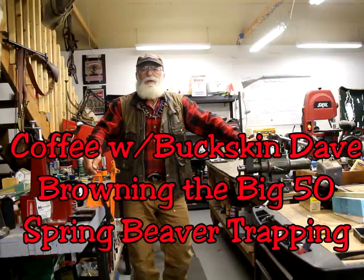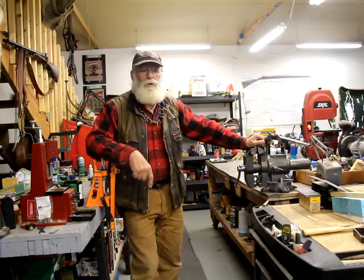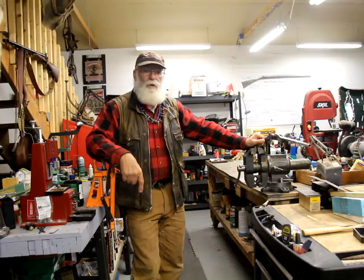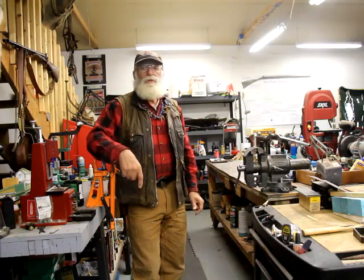Hey guys, Buckskin Dave here. Welcome to another episode. Last time we were talking about some older traps, and I went out and put some traps out and did a little spring beaver trapping. I'm going to let you in on some of that footage here in just a minute.